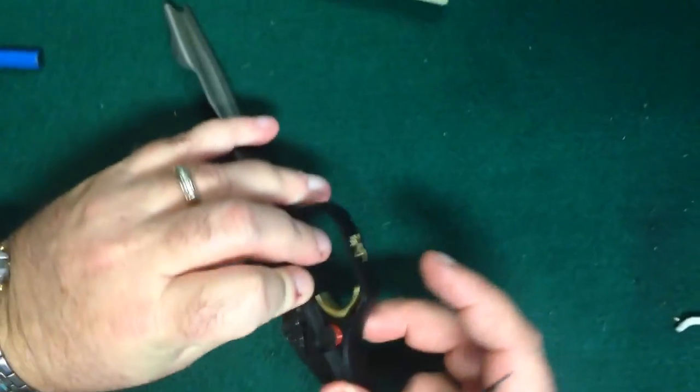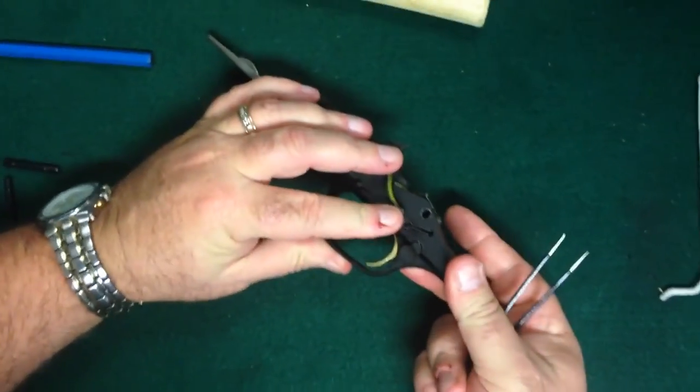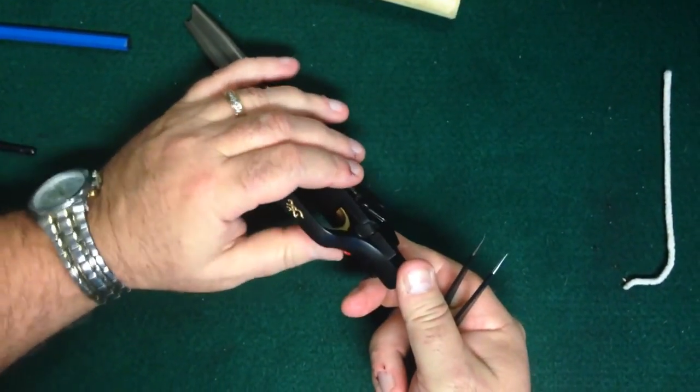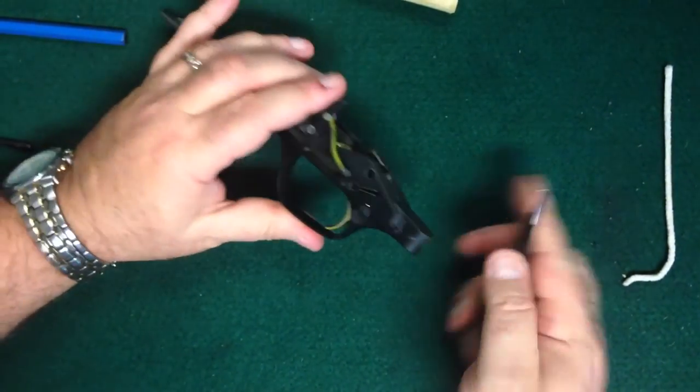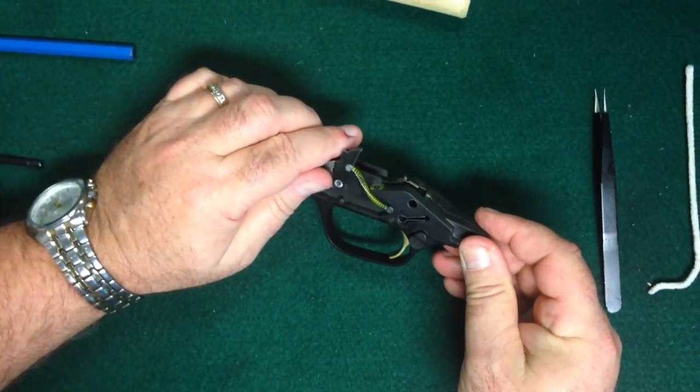And now, as you can see, you've moved the safety to the left-hand side. Pretty simple. It's now ready to be reassembled, and away you go. Thanks for watching.